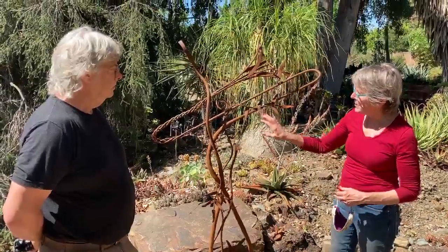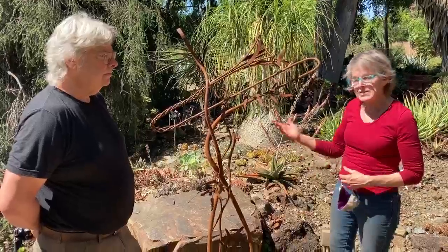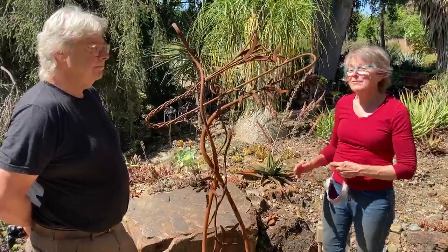You can tell where the hot rock is where it's more detailed. And this is a natural rust finish, very environmentally friendly.